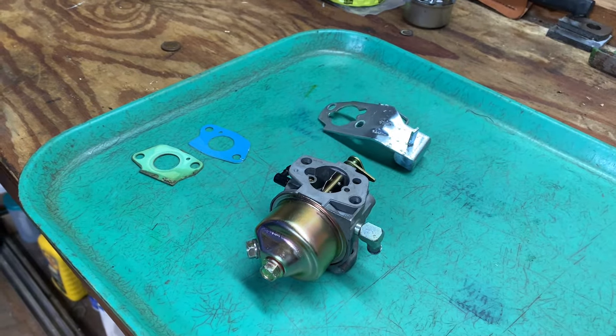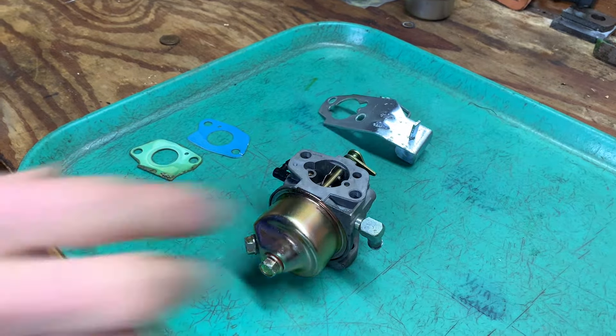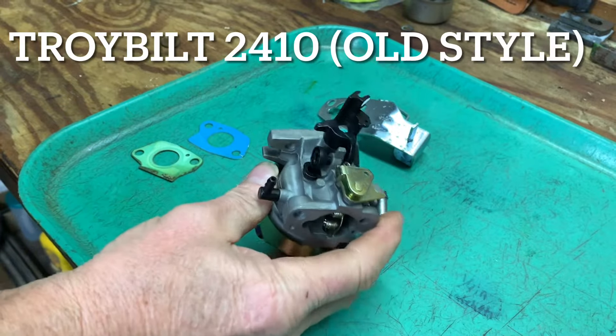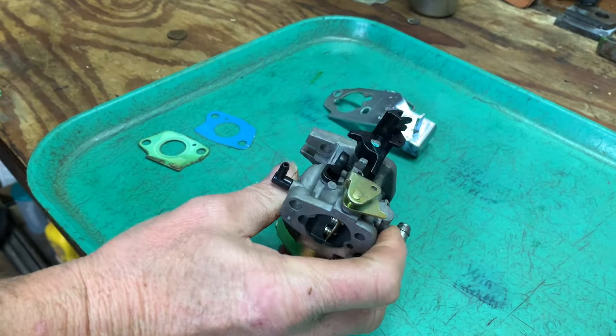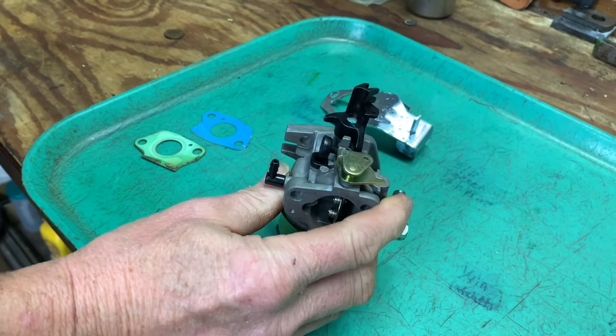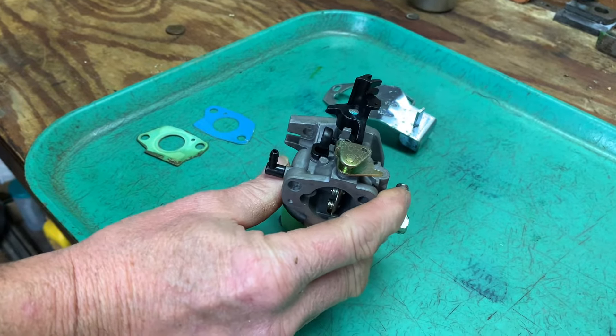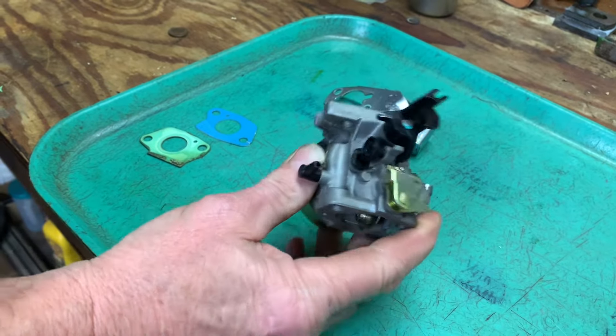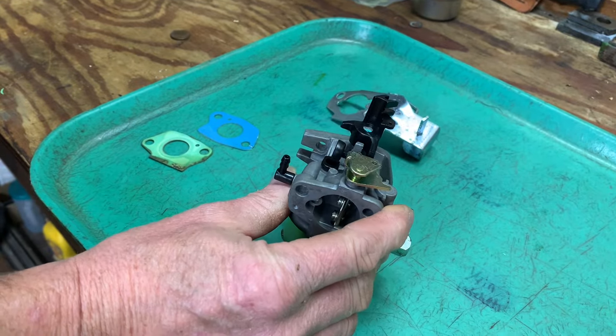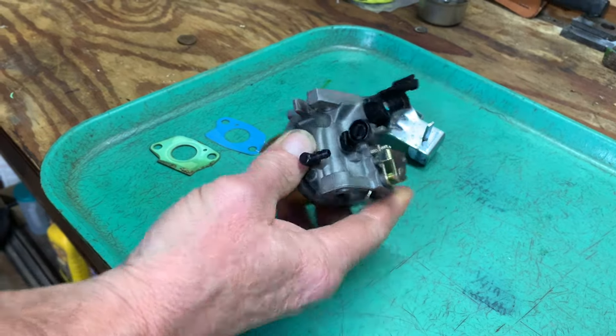Everybody's been asking about how to put the carburetors back on. This is a carburetor off of a 2410 snow thrower — this is the old style carburetor. It's just been freshly rebuilt and I'm going to show you how to put it on. I'll also put a link in the description on how to remove and rebuild the carburetor, in my opinion how to do it. It'll also help you get through the carburetor issue.